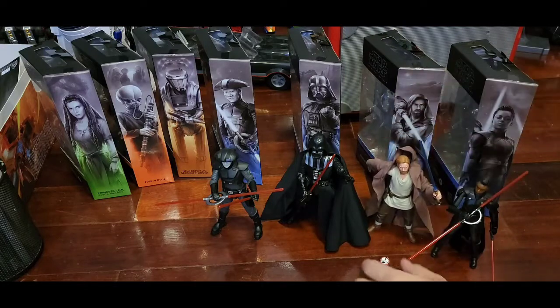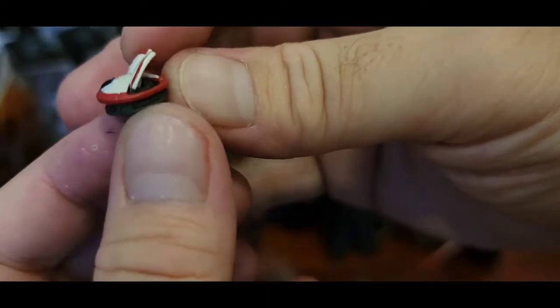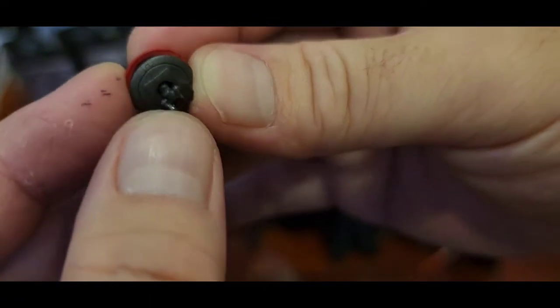Obi-Wan also comes with Lola — my new favorite little droid. It can move a little bit. She stands very small, moves a little — it's quite nice.